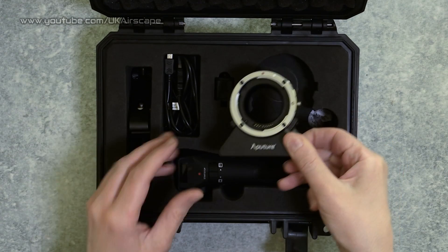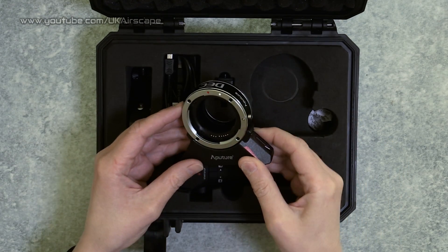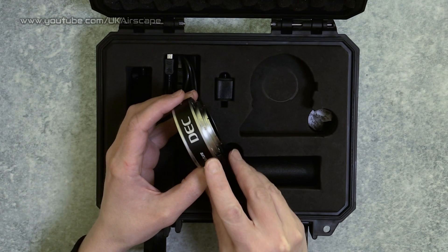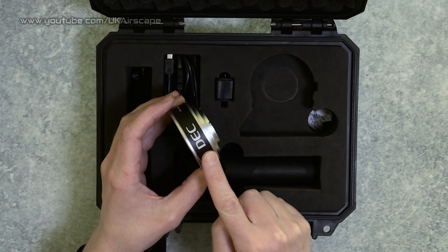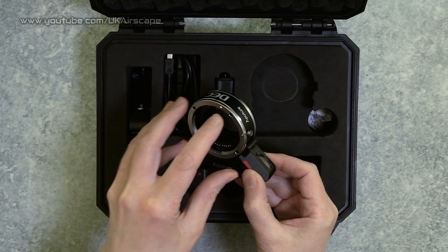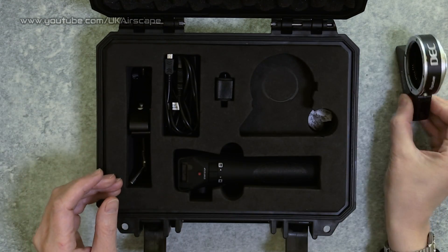What do you get in the box? Well, the main bit is this - your lens adapter. What is it adapting? It takes Canon EF lenses and puts them onto a micro four-thirds mount. There is also a version available that goes onto a Sony E-mount, but this is the micro four-thirds. You can see the mount there, and a Canon EF lens goes on this side. It is a lens adapter, but it is more than that.